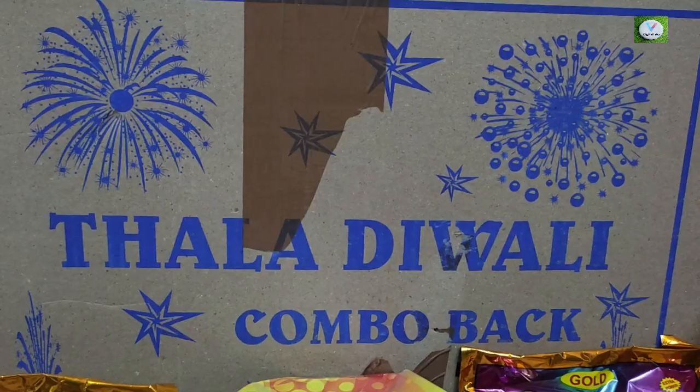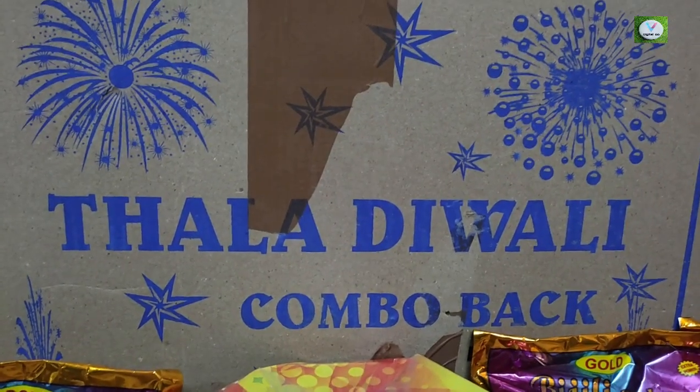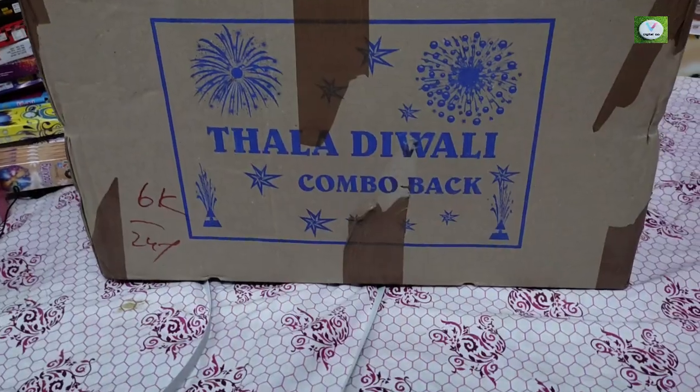Hello, I'm here today. I'm going to talk about this video. This is an order from the crackers box — it's been ordered from the Arish crackers. I'm going to unbox this box.